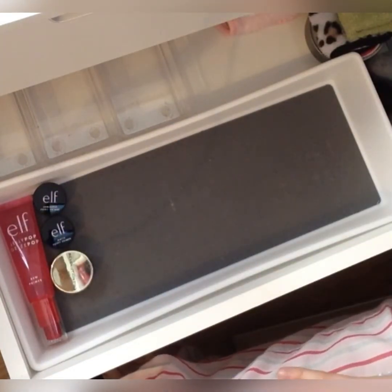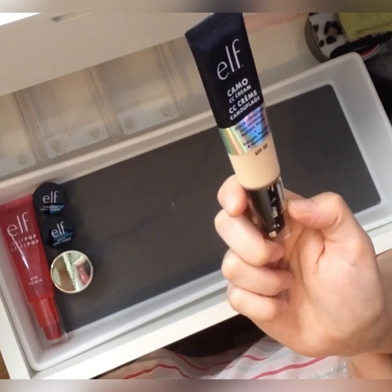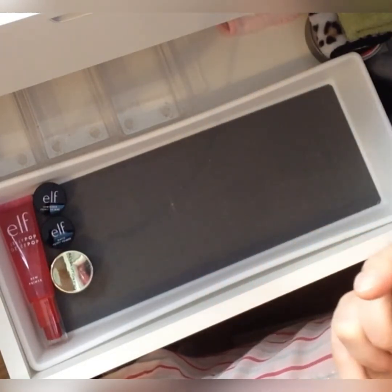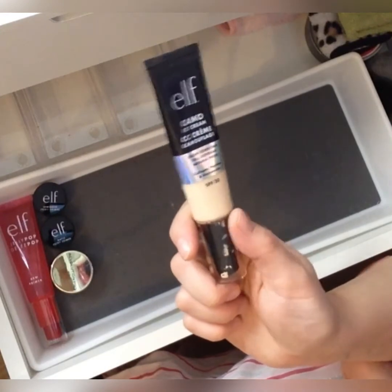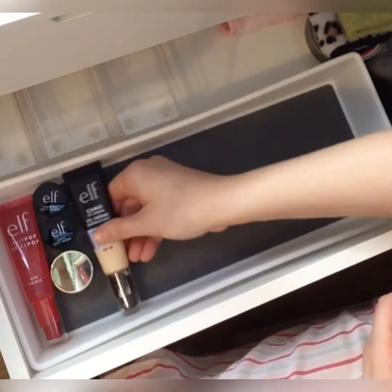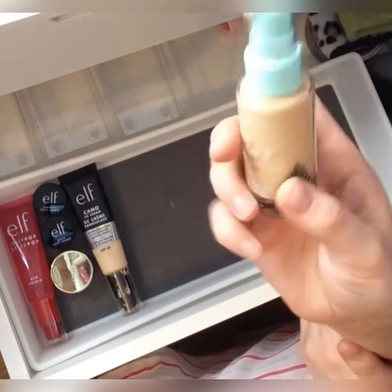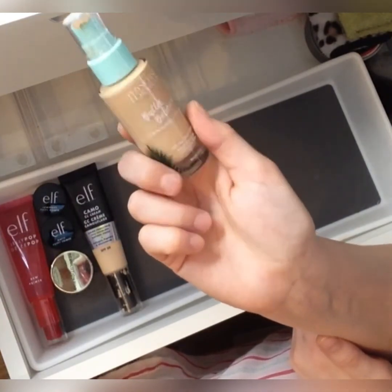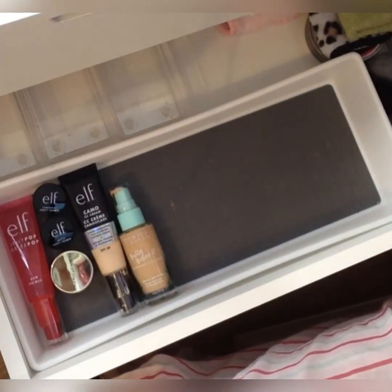One of the foundations — well, it's a CC cream — I'm putting in this month is the ELF Camo CC Cream. I bought this in a new shade; I've used it today and I really like it. This is in the shade Fair 120 — it's a little bit fair for me but it oxidizes, so it evens itself up to the right color. Add a bit of bronzer and I'm okay. I've also got the Physician's Formula Butter Believe It, which is a foundation and concealer for all skin types, in the shade Fair. I've used it once and I quite like it — I actually mixed it in with the CC cream and together they leave an absolutely gorgeous glow on the skin.